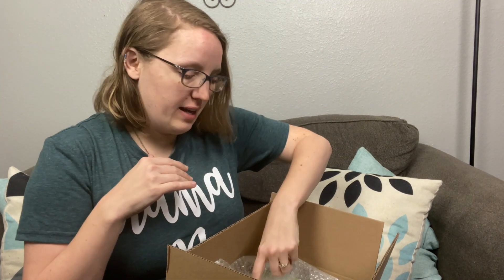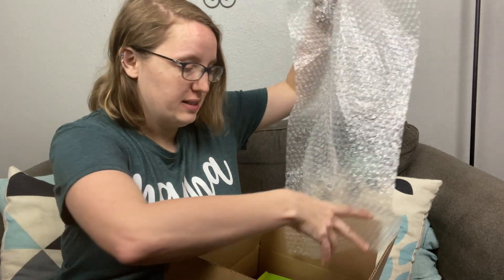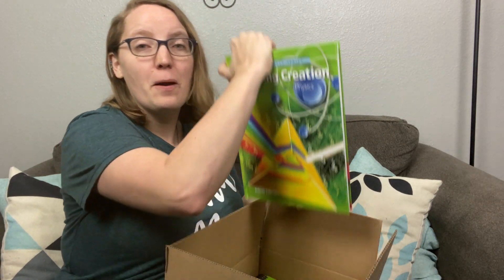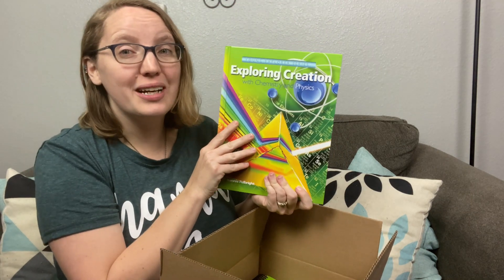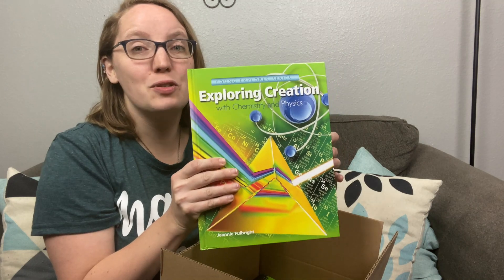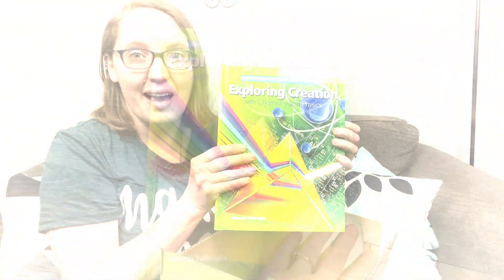I went ahead and just opened it up so you guys don't have to hear me doing all of that. Let's take out the plastic. There's a decent amount of bubble wrap in here. We're doing chemistry and physics. So this is our teacher's book. I am so excited to dive into that, but let's take a quick peek inside.